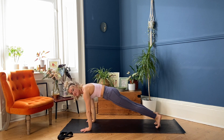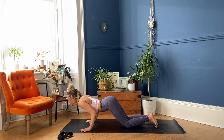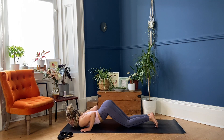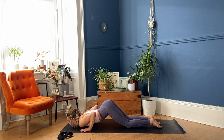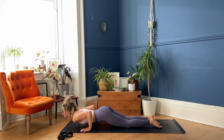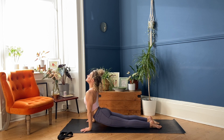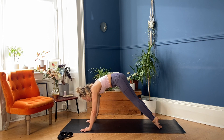Bring the shoulders past your wrists, inhale, lower your knees, lower the chest and chin to the floor, elbows squeezing back. Take a breath in here, stay for your exhale. Untuck your toes, push into the tops of your feet, press into your hands, pull the chest through for Upward Facing Dog. Exhale — rolling back through the spine into Downward Facing Dog.